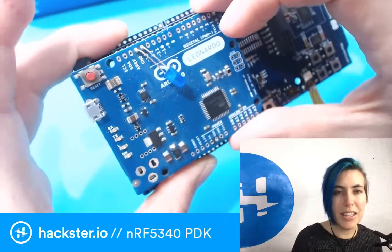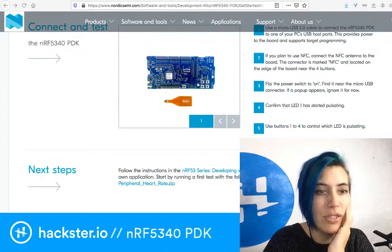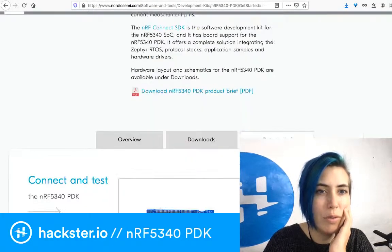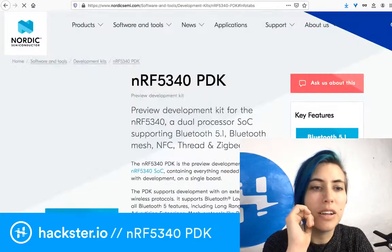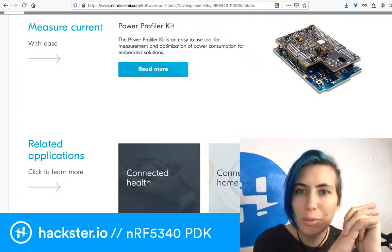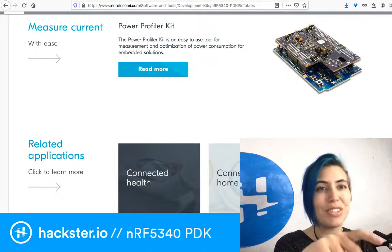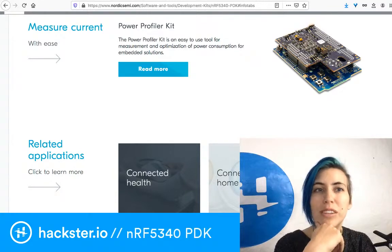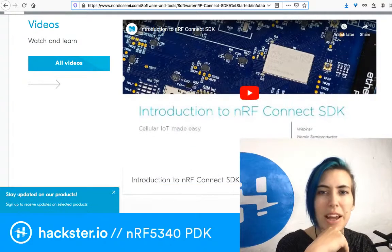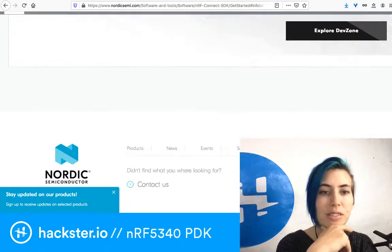Speaking of which, they actually have a little kit you can connect to. If you go back to the main product page, there is the Power Profiler Kit, which goes directly on top and allows you to measure and optimize power consumption for embedded solutions. You're going to program this using the NRF Connect SDK, which I believe is open source and on GitHub. I haven't been able to find the GitHub link, but it's really well documented on the page itself.